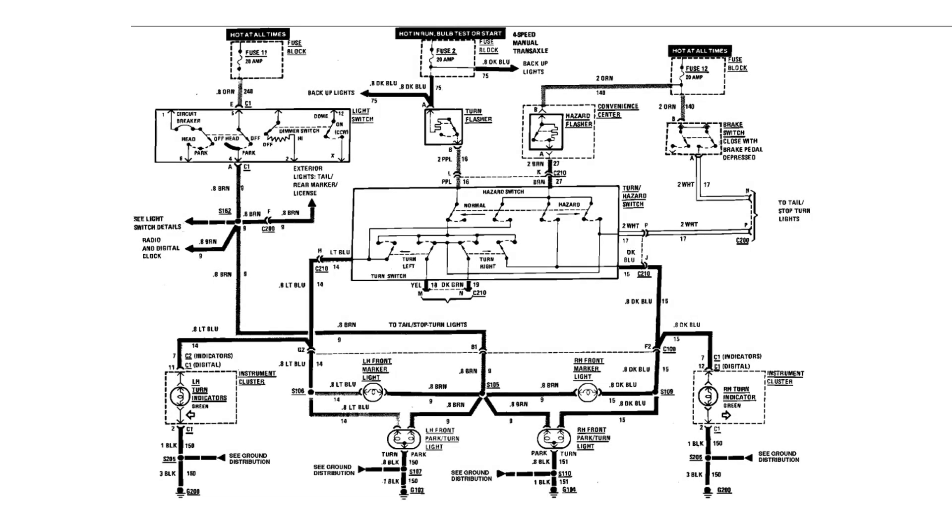I had intended to share the diagram for the Astrovan, but just the front lights span a couple pages and it's kind of hard to follow, so I figured instead we'd take a look at this more simple diagram from an 87 Cavalier. Now this is just the front lights — the rears are on a separate page — but we're just going to look at the front.